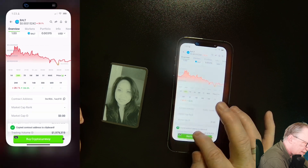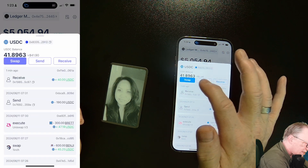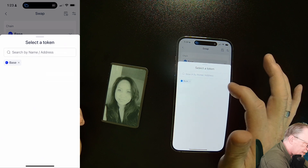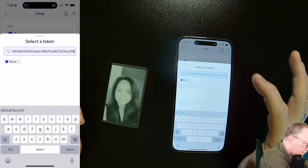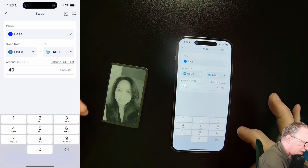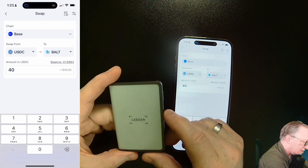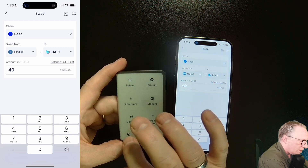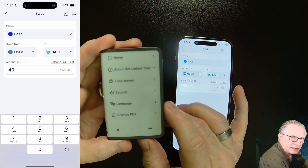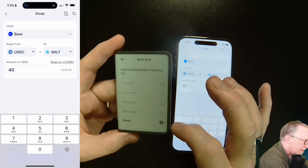That's the contract address. We can even use that contract address to trade. If we want to trade our US Dollar Coin on Base, we'll choose US Dollar Coin and paste in that contract address. There it is — BALT is Bolt. I'm going to use that 40 I transferred a minute ago. I'll want to wake my device up. By the way, if you'd rather your device didn't go to sleep all the time, I'll show you how to disable that. Hit the little gear in the bottom right, go to Lock Screen, then Auto Lock, and tell it you don't want it to go to sleep.